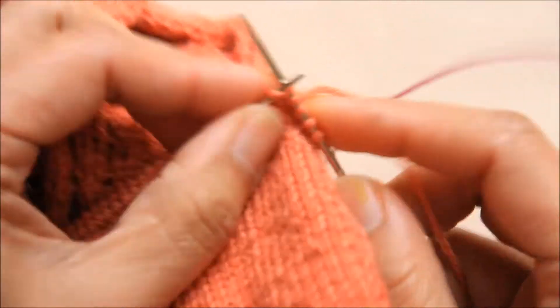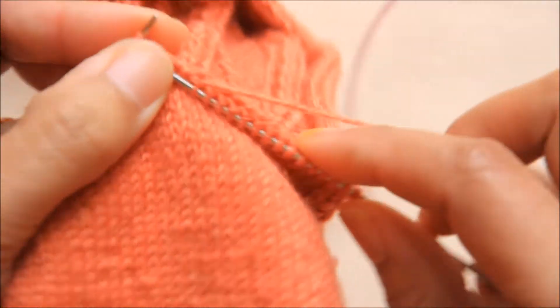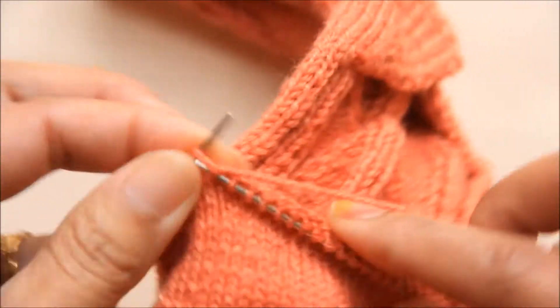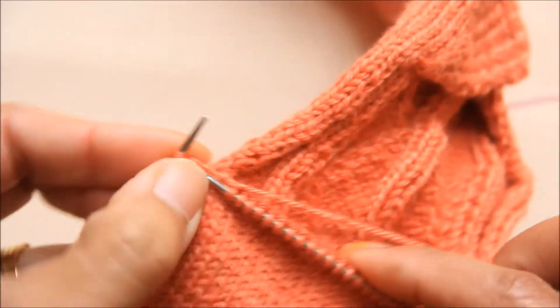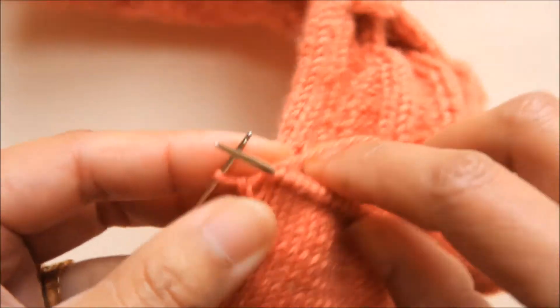Knitting across all 32 stitches — counting through to 31 and then 32. On the next stitch, we will knit it together with one stitch picked up from the edge.